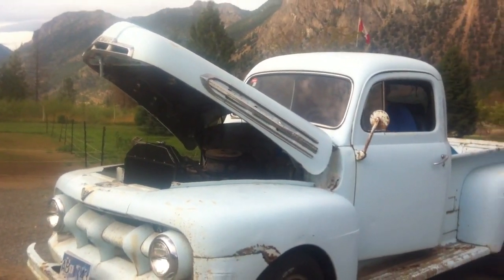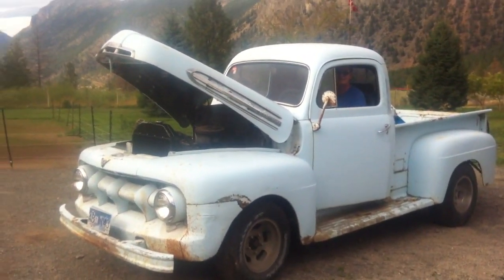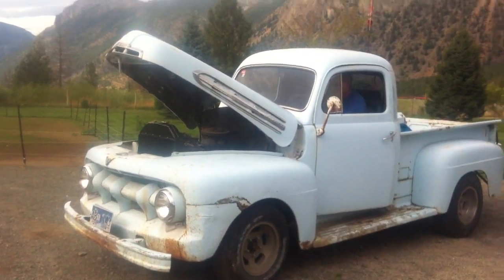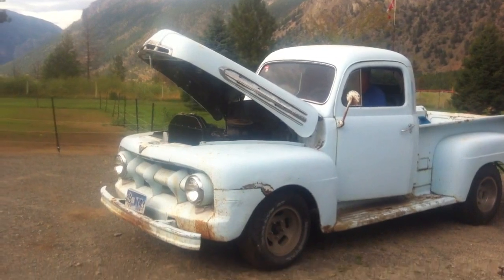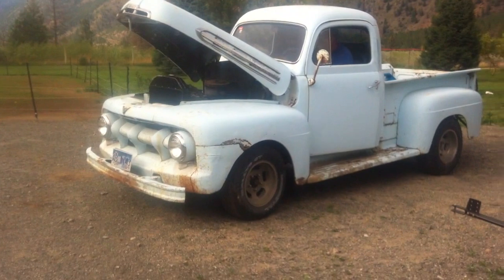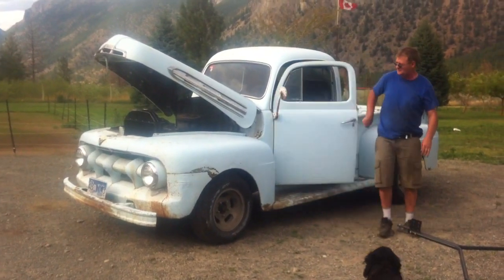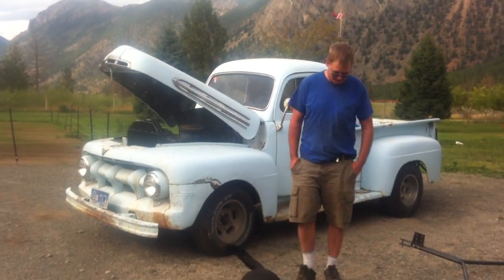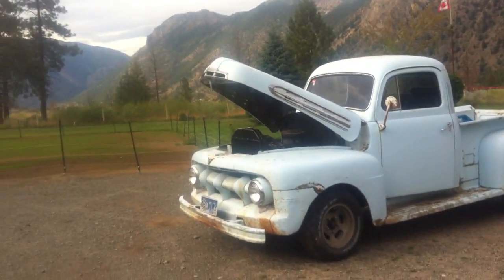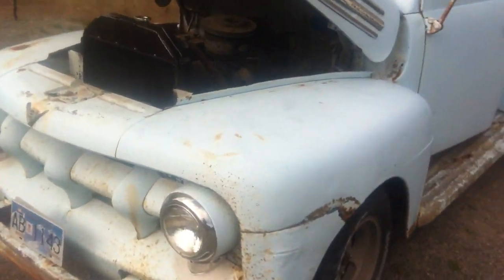Here you go Ralph, she'll fire up for you. There you go, that's a 1951 all original pickup truck. It's my pick-me-up truck, thank you for holding that Maggie. Now I'll carry on and take the people around. So here it is — this is my 1951 Mercury pickup.